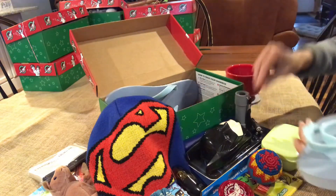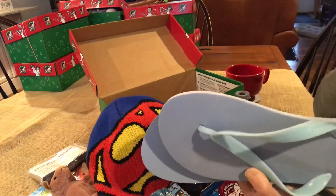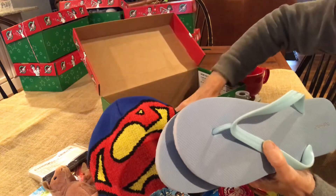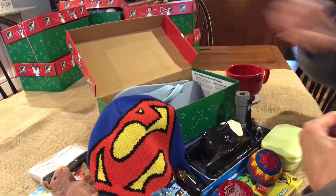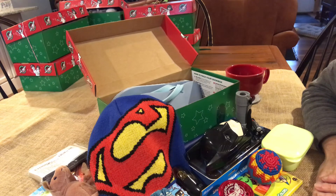Some extra batteries for the flashlight, a pair of blue flip-flops in the bigger size for the older boys, and a blue washcloth is the last thing. So that is the unboxing of my Superman, Batman, Operation Christmas Child box for a boy ages 10 to 14. That's all for me — thanks for watching.